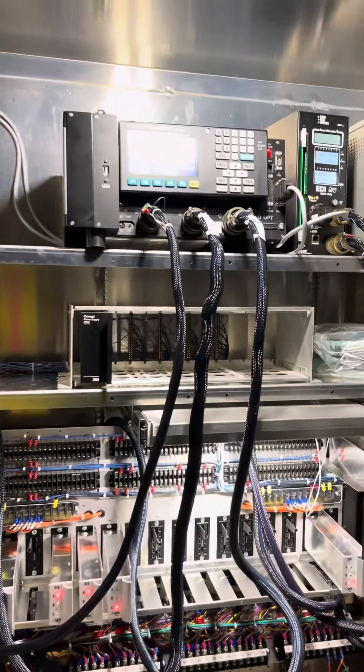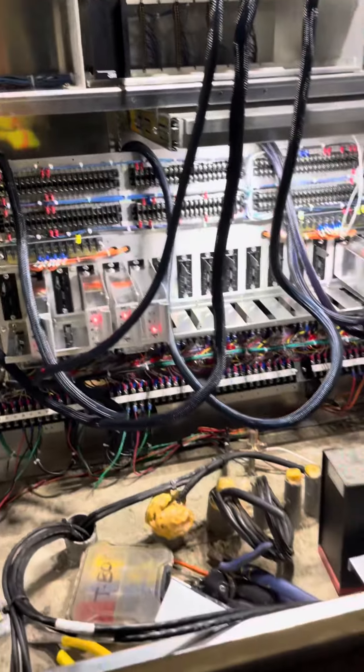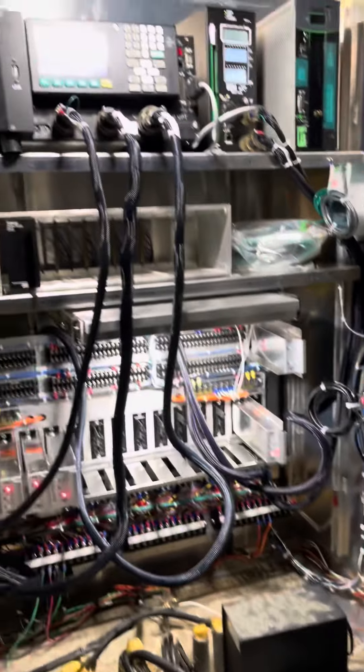Let's get wired in. She's all running, working like she should — pretty cut and dry. I'll go ahead and start dressing this up and show you all what it looks like after.